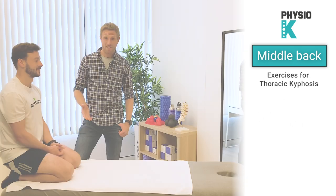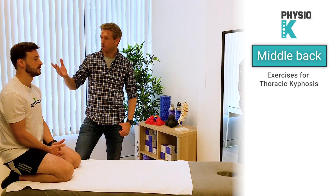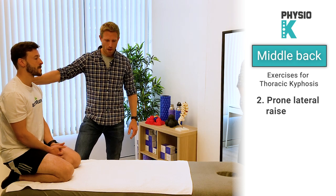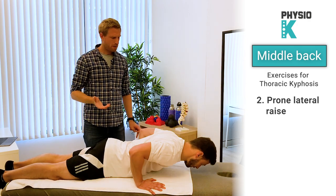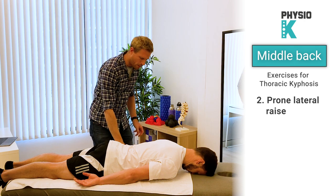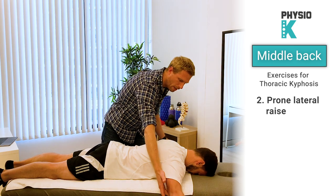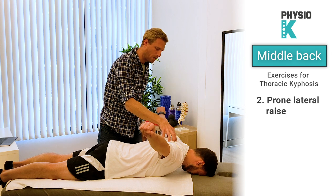The second exercise, focusing on thoracic mobility and more on strengthening that area, is called the lateral raise. For this one you'll lay on your tummy — at home you'll probably do it on a mat, but you can do it on a table as well. Start with your arms out sideways; when you're at home your arms will probably lay on the floor like this.